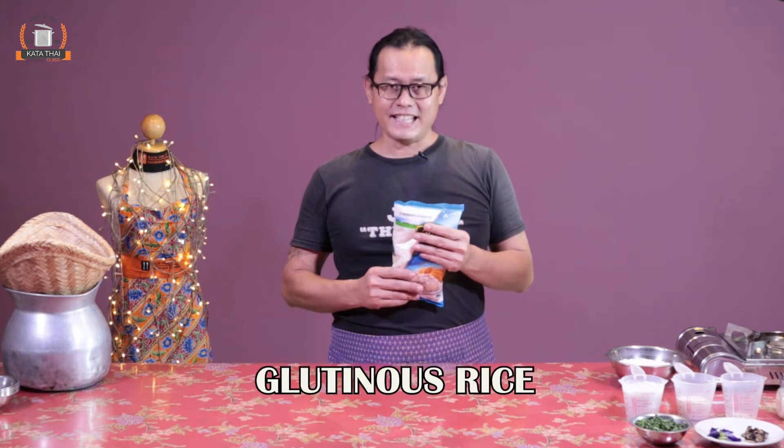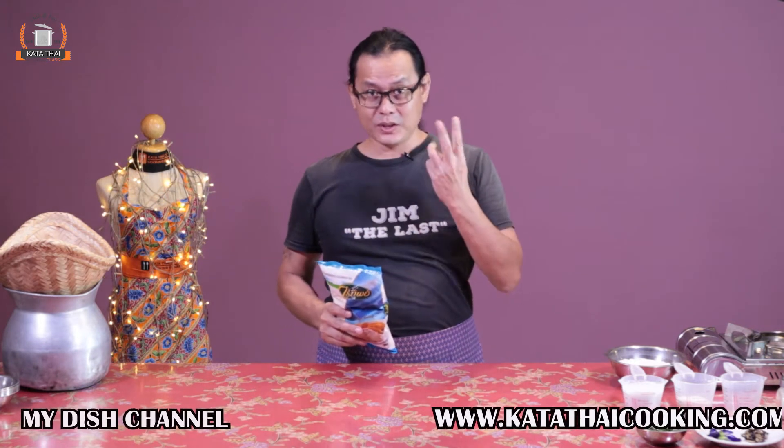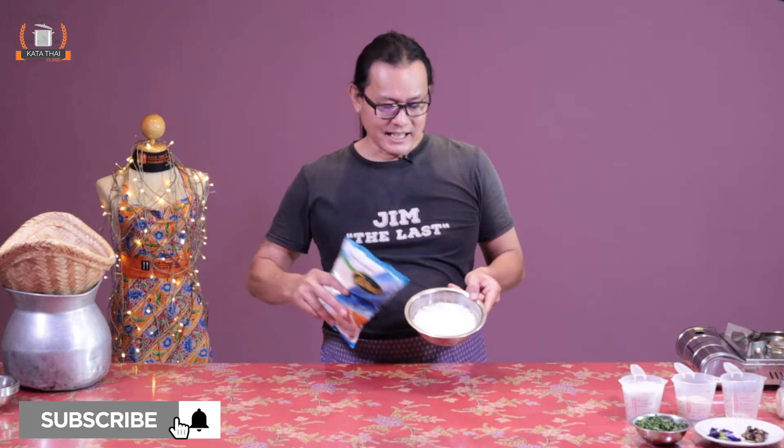We start with the rice first. We use glutinous or sticky rice. This type of rice — before you cook it, you have to soak it in water, just normal water, at least two to three hours before you cook. I did it last night already. The best is to soak it overnight.